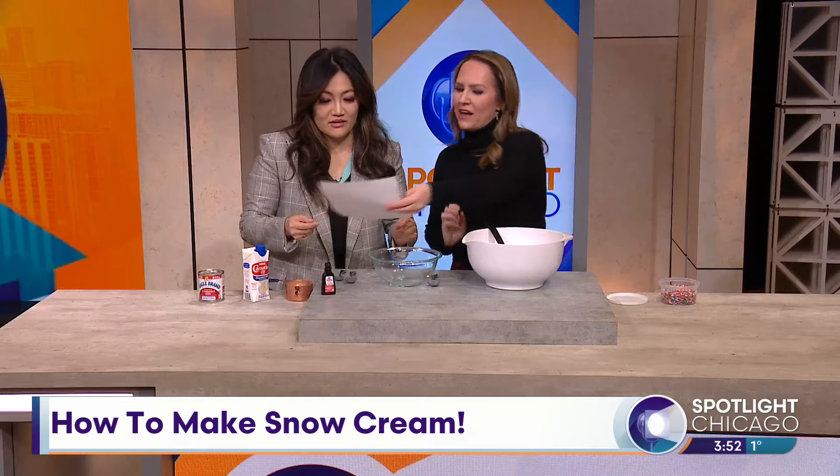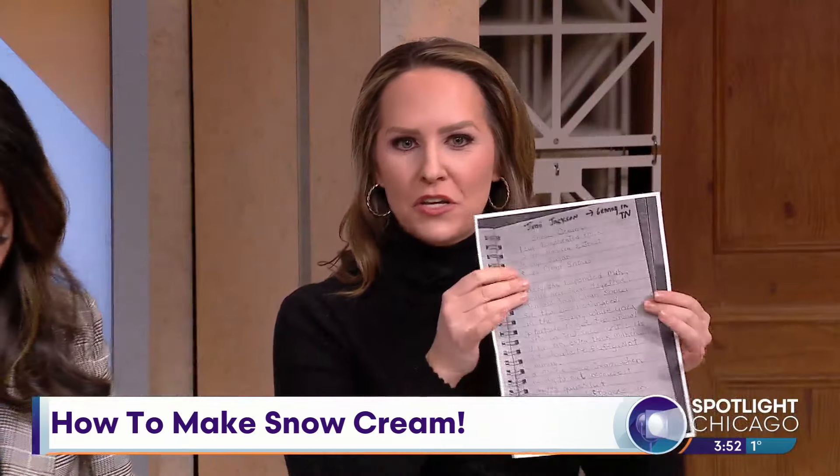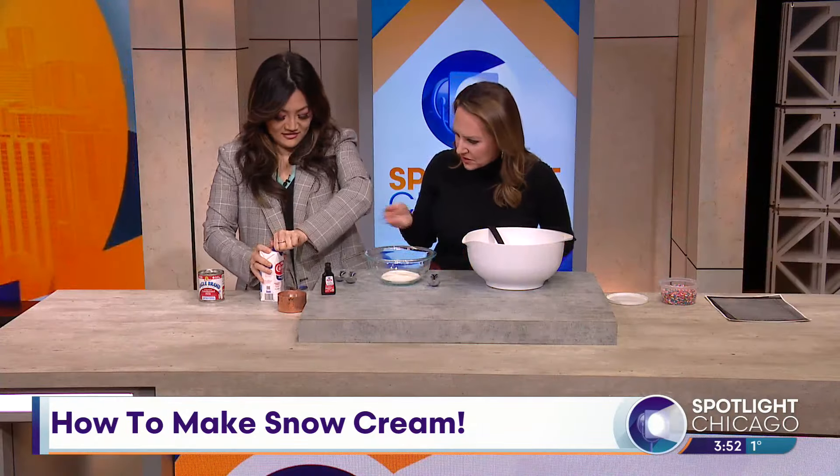One of our viewers, Judy Jackson, sent us her recipe that her granny in Tennessee used to use — so that's what we're going to use. You're going to make it using half a cup of sugar, and then you use the evaporated milk.